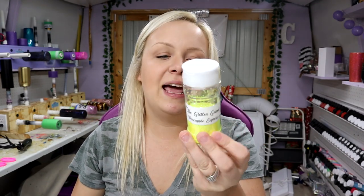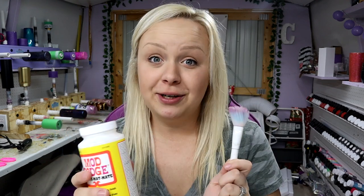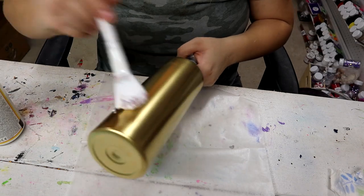This is like a medium chunk — I don't really know the technical term for it, but it's a medium chunk and it's kind of got like a color shift to it, it's really really pretty. Like always, I've got my Mod Podge and my makeup brush, so let's get to work.